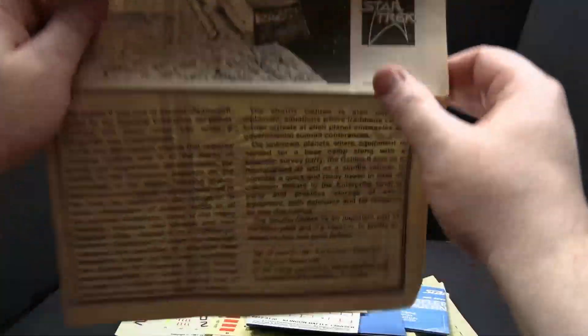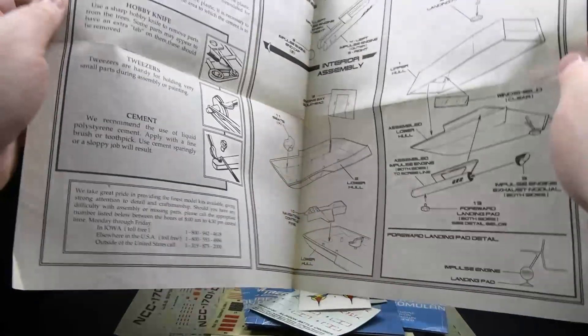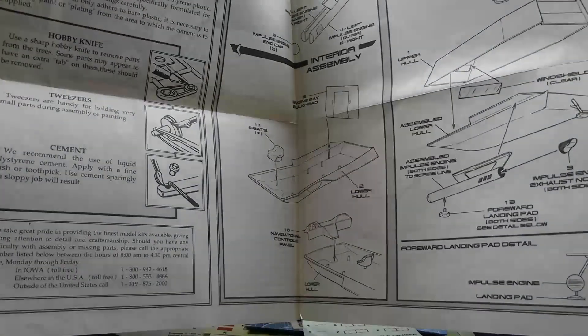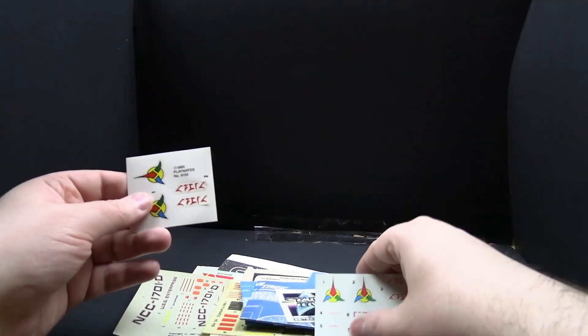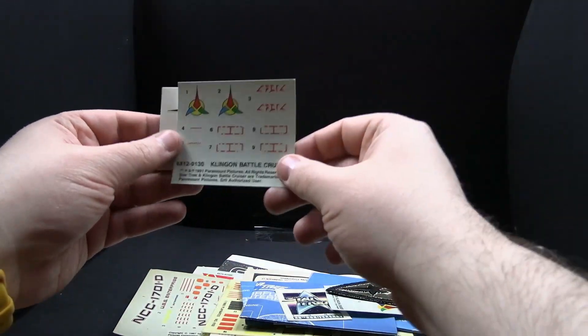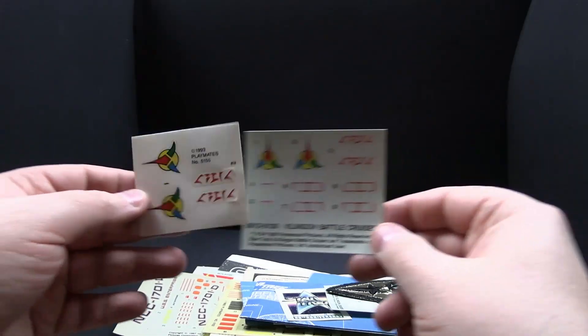First off, I have the AMT instructions for the Galileo II. As you can see, it's from 1991. This is how the Galileo model went together. I had a few of these models that I used more as toys than anything else. I've got stickers for Klingon ships here — it's 93 Playmates. They never made it onto the Klingon ship.